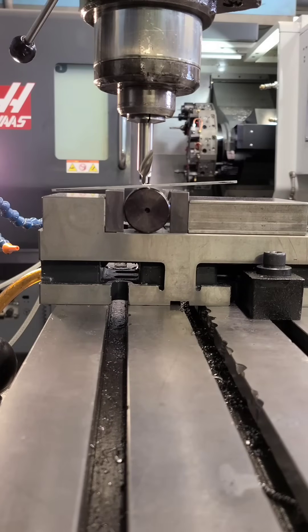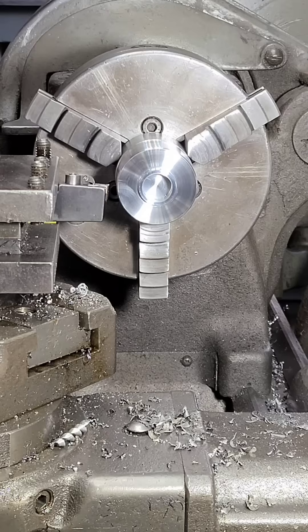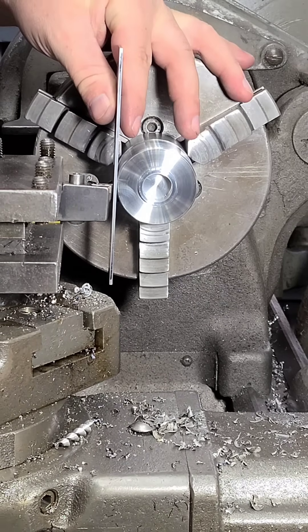You can find the rough center of stock by balancing a scale. When it's parallel with the table, you should be very close. The same technique can be used on a lathe to find the center height of your insert.